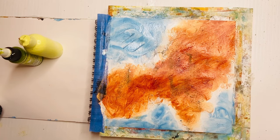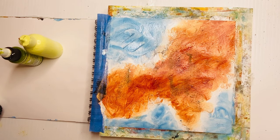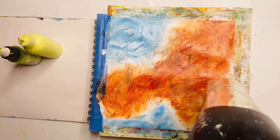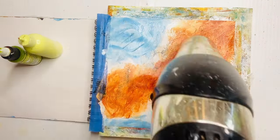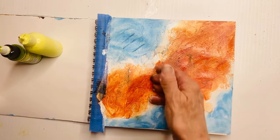Later on I'll add some in the top right area just to balance it, but right now this is a good start. A little bit of that black is showing through and that adds a little bit of interest as well. If I was to add some black now it would be very dramatic — I like the subtlety of revealing these layers.